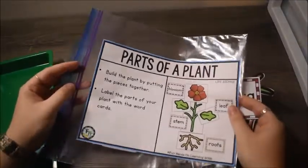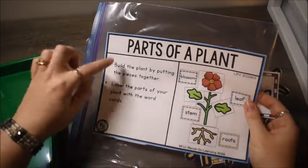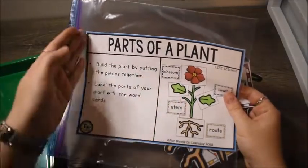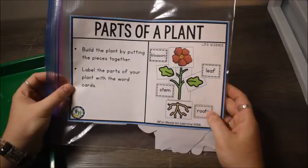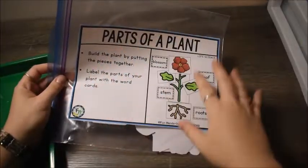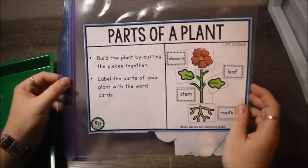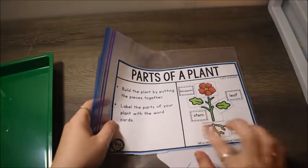Just to show you what I do with the labels for these activities — I print them out on label paper and put them on the bag where I store the activity. You don't have to use label paper; you could print on regular paper and stick it inside the bag. There is a direction page that helps you, so if you take this activity out in three years and can't remember how to do it, the directions are there. Anyway, let's go on to the next activity.